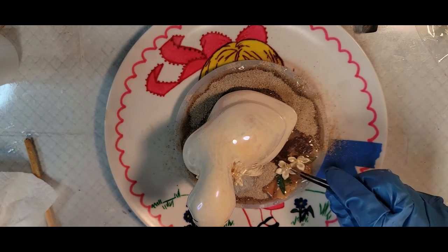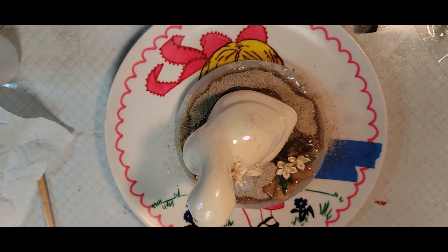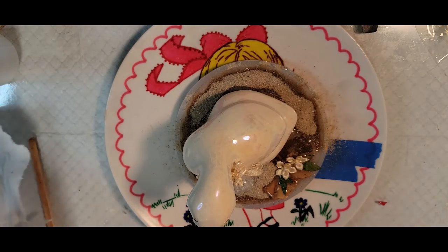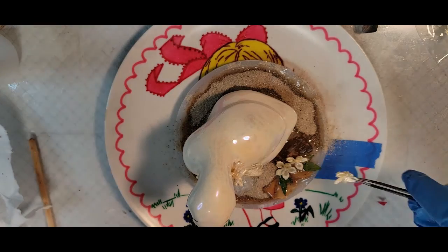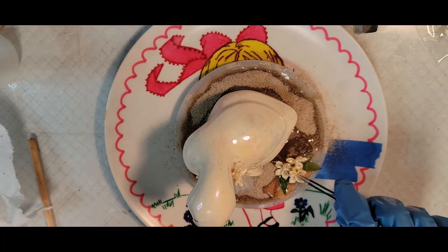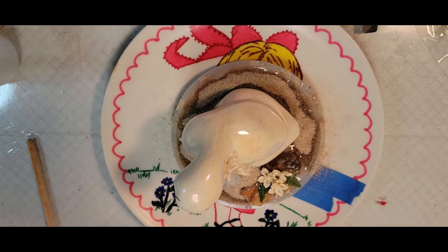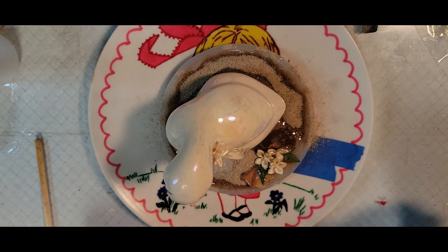If you need tiny bows or tiny flowers, the sewing department in Walmart has quite a nice variety of that sort of thing, all colors. I like it — I think it's going to be very nice, very pretty. We're just going to pop that right there. Our little goose looks quite comfortable. We're going to let this set and see where we're at tomorrow and work on the other bottom half.